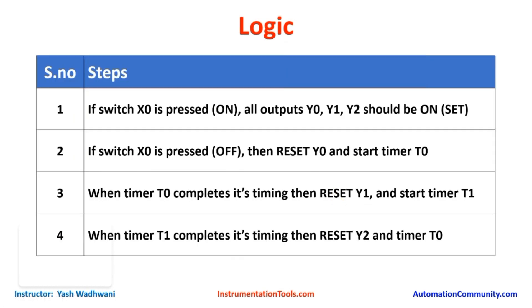Now let us understand the logic required to create this project. As soon as switch X0 is pressed on, all outputs Y0, Y1, and Y2 will be on. Now when switch X0 is pressed off, then first Y0 should be reset instantaneously and it will start timer T0. T0 will count up to 5 seconds and when it completes its timing, it will reset Y1 — meaning our door light will be off — and it will start another timer T1. Finally when T1 also completes its timing, it will reset Y2 meaning the parking light will be off, and it will also reset timer T0. This will make T1 also off, so ultimately all outputs Y0, Y1, and Y2 will be off and both timers will become off.